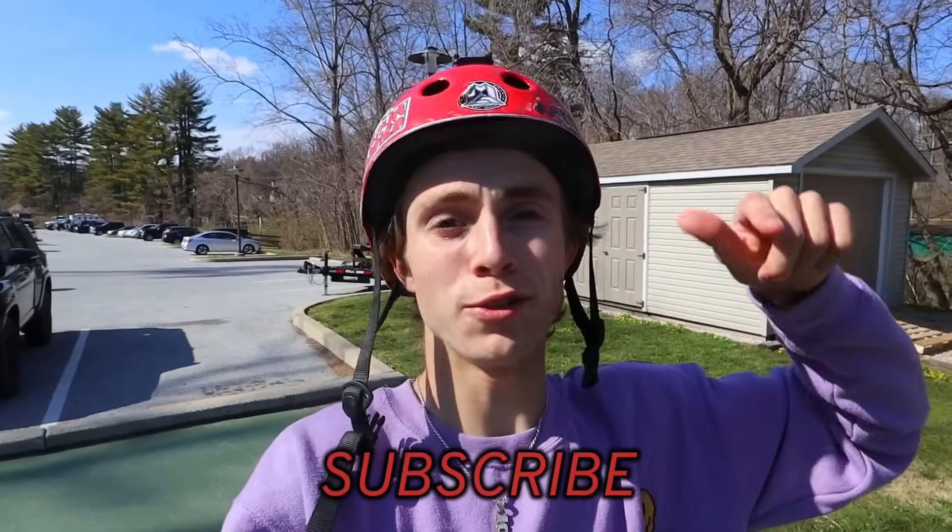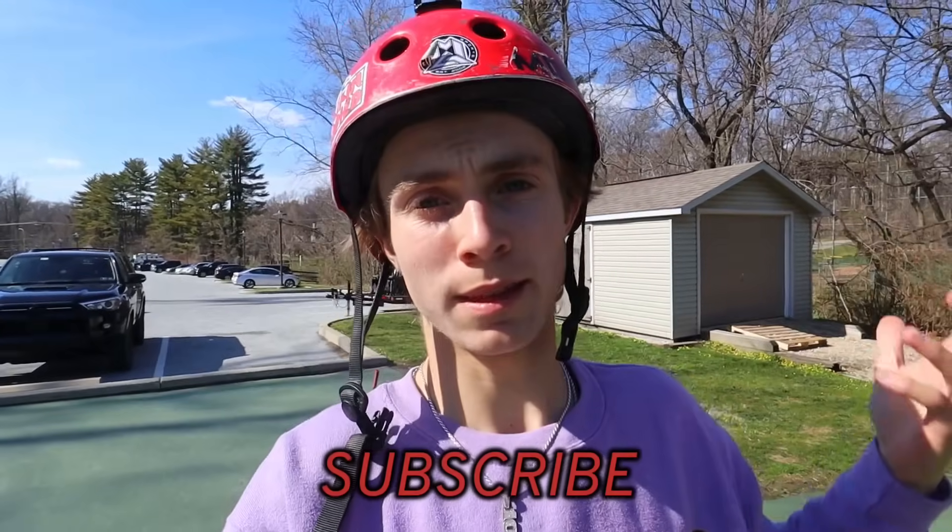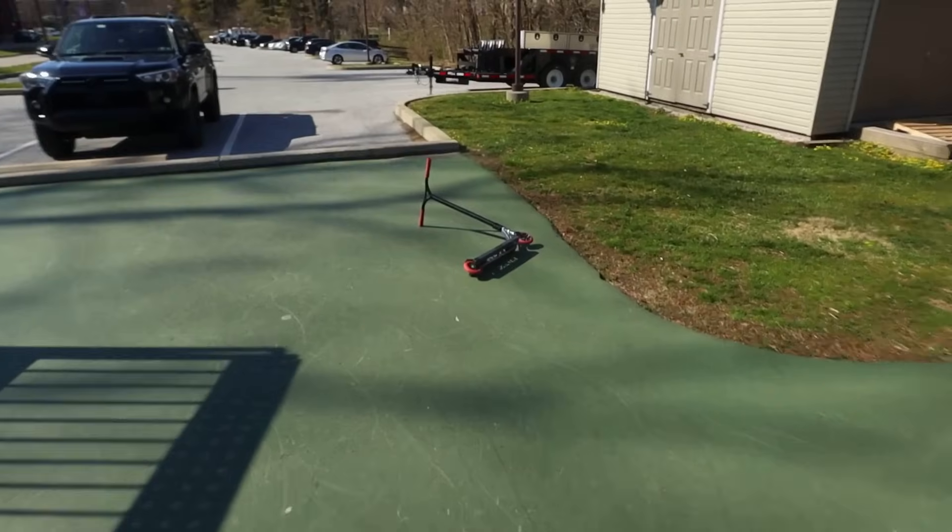Hey, what's poppin everyone, welcome back to a brand new video! Today I'm gonna teach you how to do a tail whip — it's like the most popular scooter trick and one of the easiest ones you can learn. I'm at my local rider right now. We're gonna ride for a teeny bit, get warmed up. There's not many people here so we have the entire place to ourselves — private sesh. We got basically a brand new whip, we're gonna cruise around.